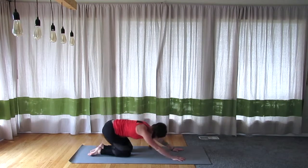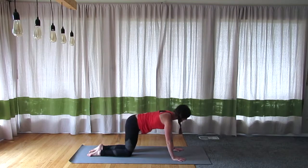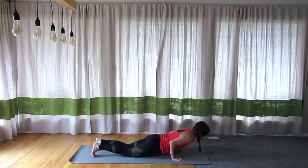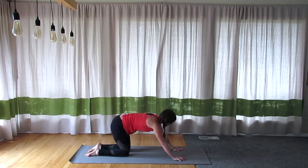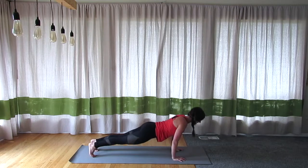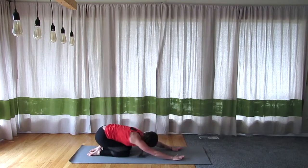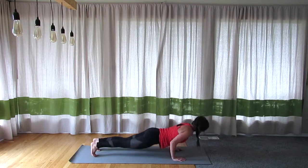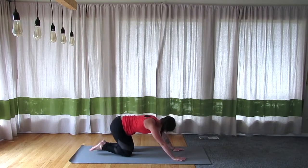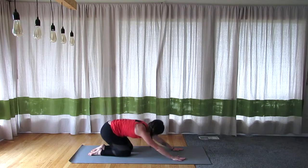Let's do it two more times — lower down, curl those toes, and back. Last one — lower down, curl the toes, press it up, and child's pose.